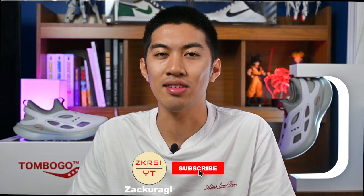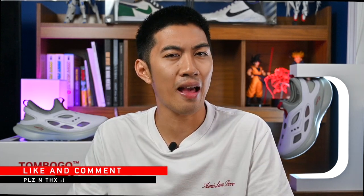Before I get into this review, I need all of you to sub to the channel, click that bell icon, and don't forget to like and comment as well, because each and every like and comment really goes a long way to help the channel out. But without further ado, let's start talking about these.